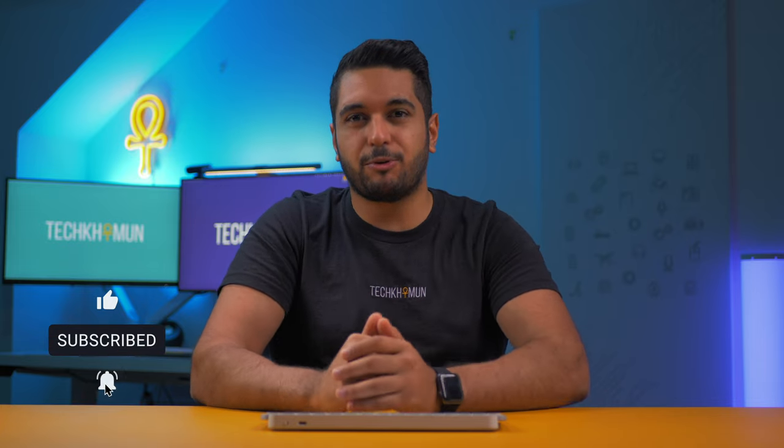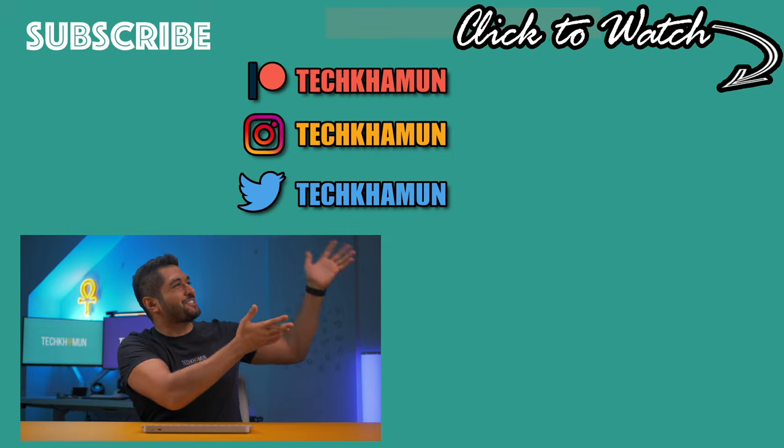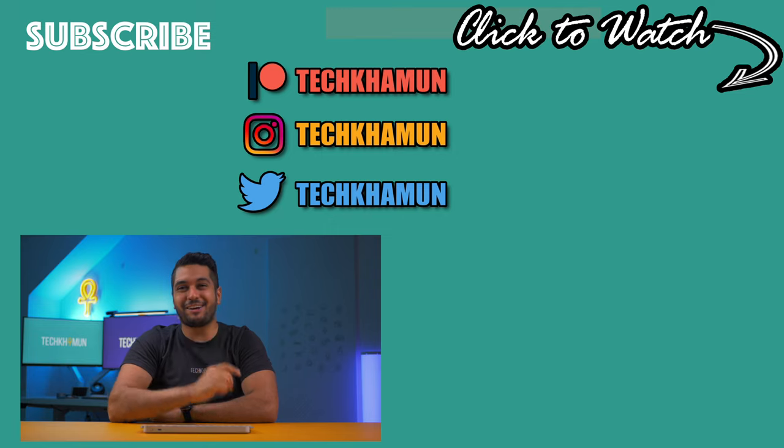That's it from me today — make sure you give this video a like and hit that subscribe button and notification bell so you can watch more videos. If you want to watch more videos right now, there are two videos right over here — go ahead and click on one. Look after yourselves and I'll see you in the next one. Bye!